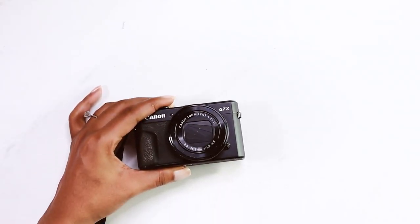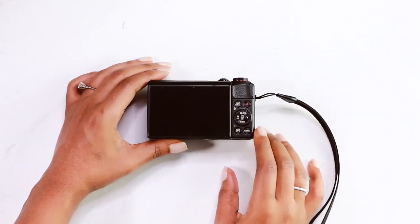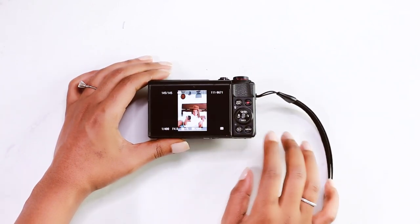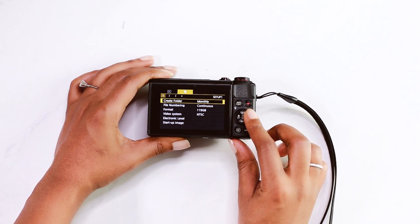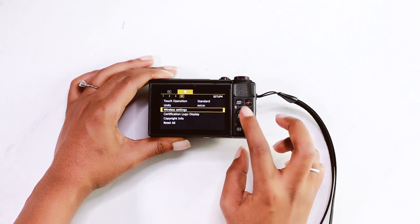All right, here we go. So here we have the Canon G7X. The first thing you want to do is hit that play button at the bottom of the camera. That's going to turn it on without extending the lens and causing potential damage. Then hit menu. Then we're going to scroll over to number four — wireless settings.